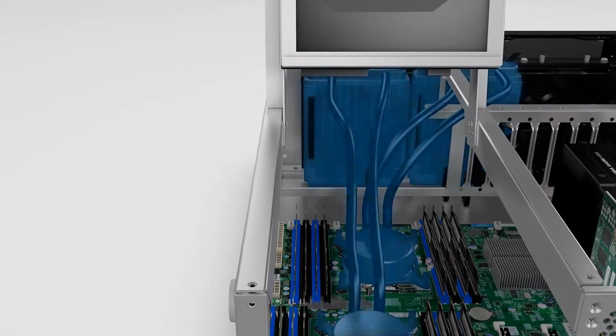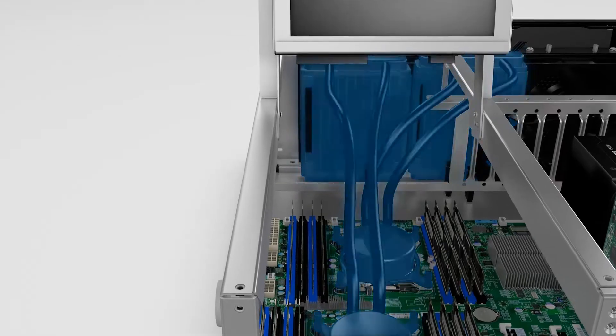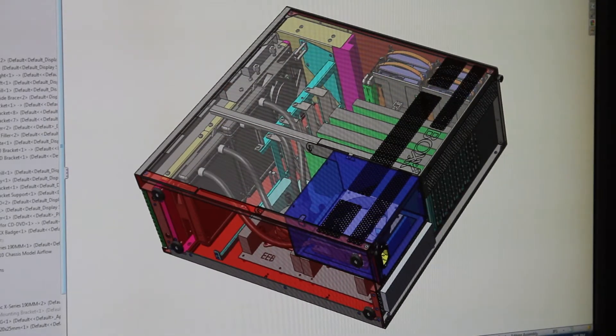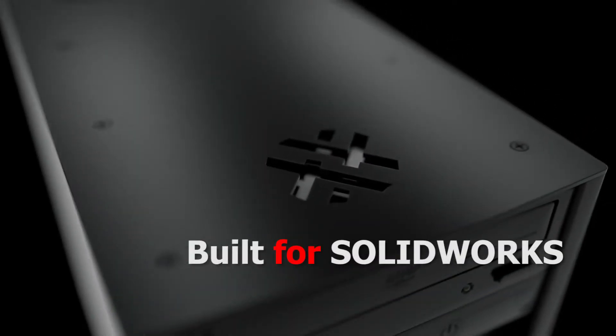Liquid cooling is the key enabling technology for overclocking, and using SOLIDWORKS gives us the ability to see inside the chassis and package those components most effectively. Faster rebuilding times is the bottom line — having a multi-hundred part assembly rebuild in 15 seconds rather than several minutes is such a positive.